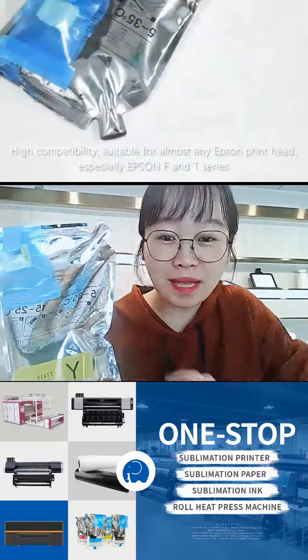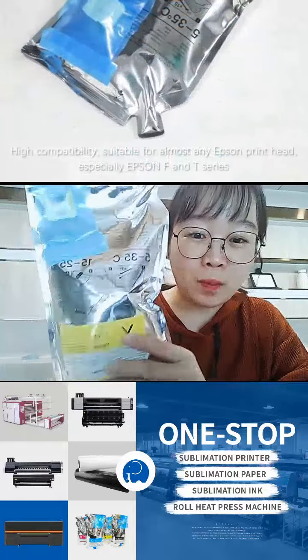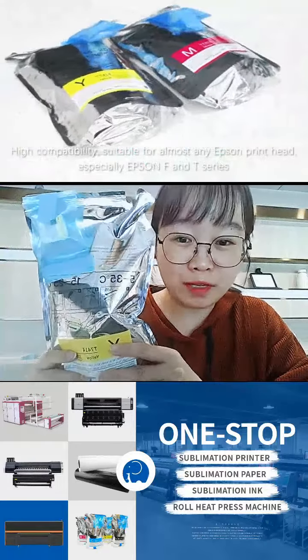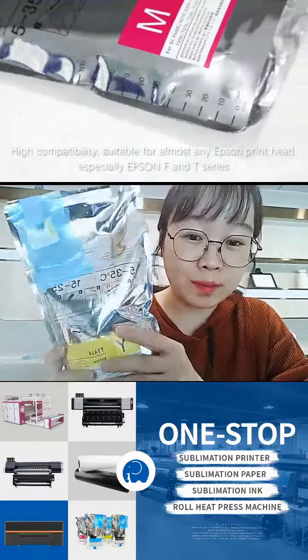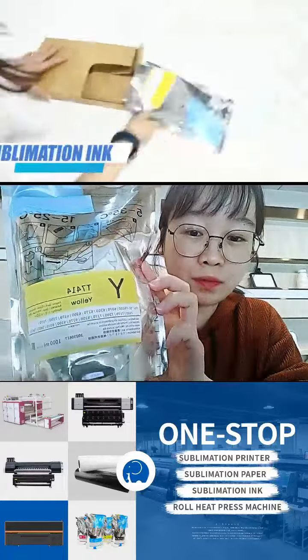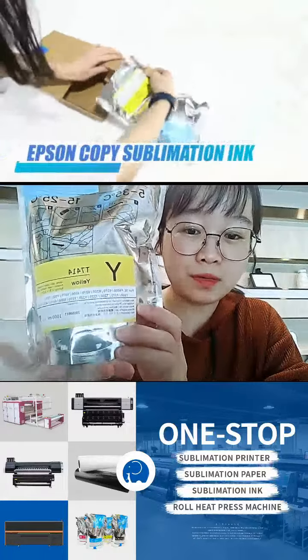Hello friends, this is Mia. Nice to meet you. On my hand you can see it is our sub-dimension automotive ink for the Epson F-series printers. It can be used and is compatible with most Epson F-series printers.